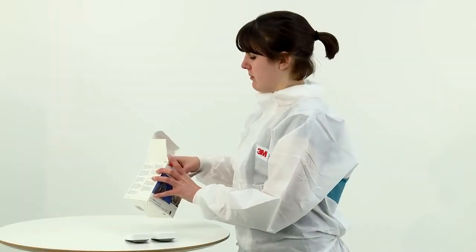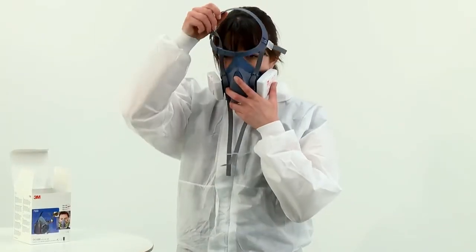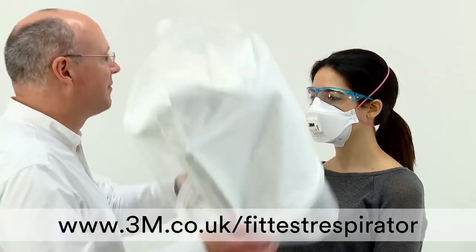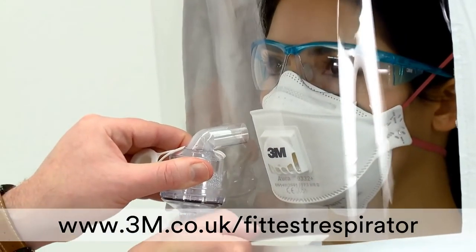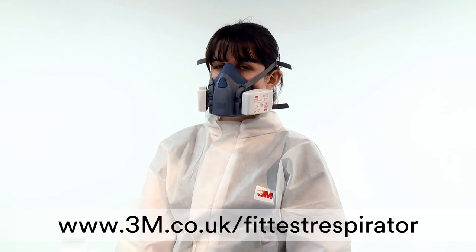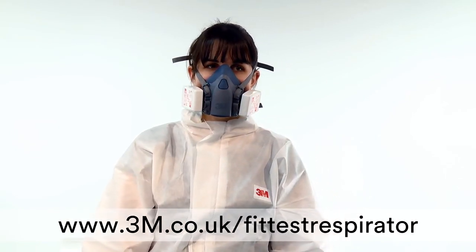The performance of your respirator relies on an adequate seal between the respirator and your face to ensure contaminated air does not leak in. The method of measuring whether or not you have an adequate seal is to pass a face fit test. Fit testing should not be confused with pre-use fit check, which should be conducted every time you use your respirator. For more information on fit testing, please visit www.3m.co.uk/fit-test-respirator.